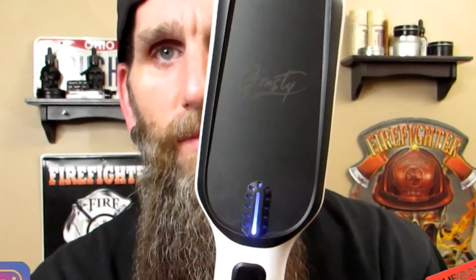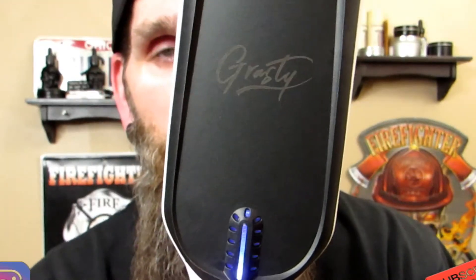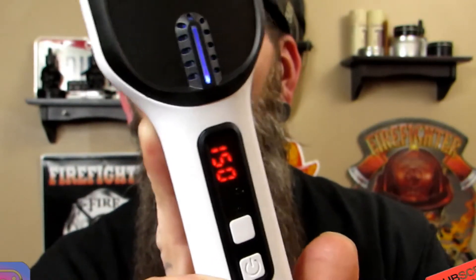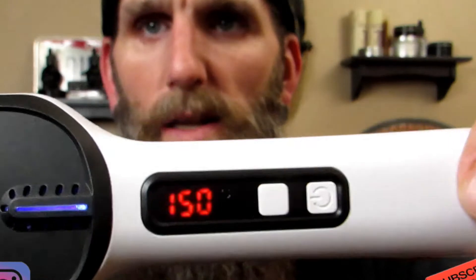The blue light just came on as I plugged it in. I held the button in — that's the power button. Temperature down and this one's temperature up. As you can see, it's blinking 120.